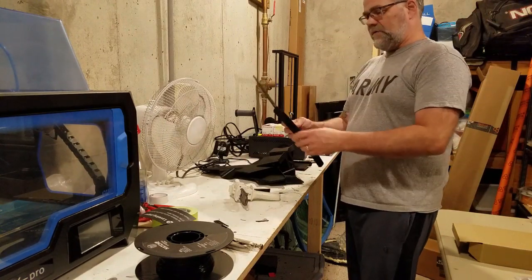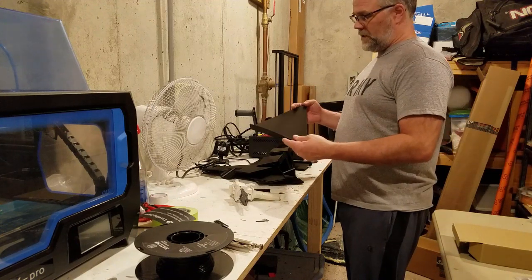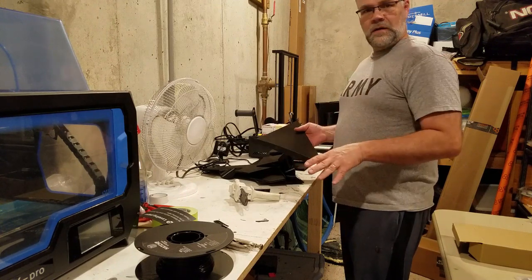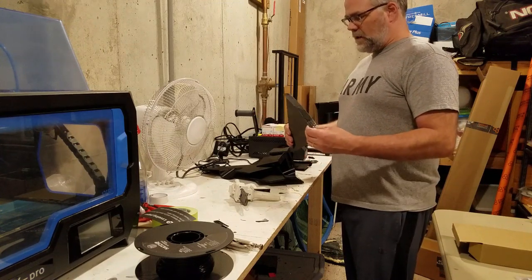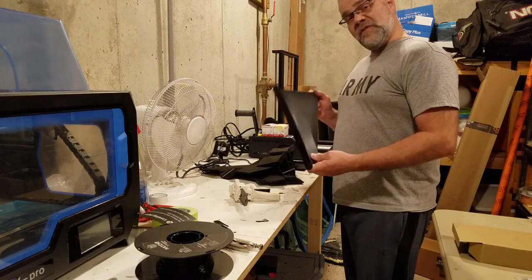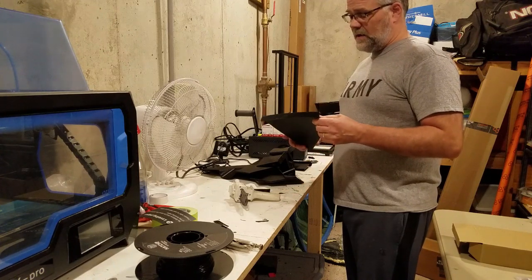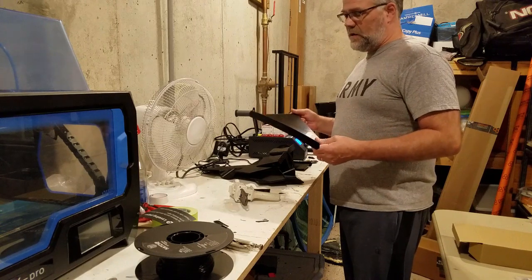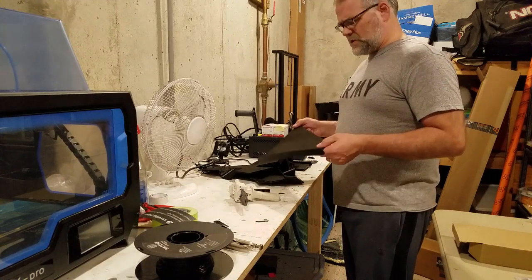Getting the inside smooth for airflow means I have to print another one. I've split the scoop into two pieces: a bottom piece that will have the tube going to the turbos, and a top piece which is the actual scoop. I'll carbon fiber skin those as individual pieces, and once I'm happy with how they turn out I'll glue them together and mount them on the car. This should give a much better finish.